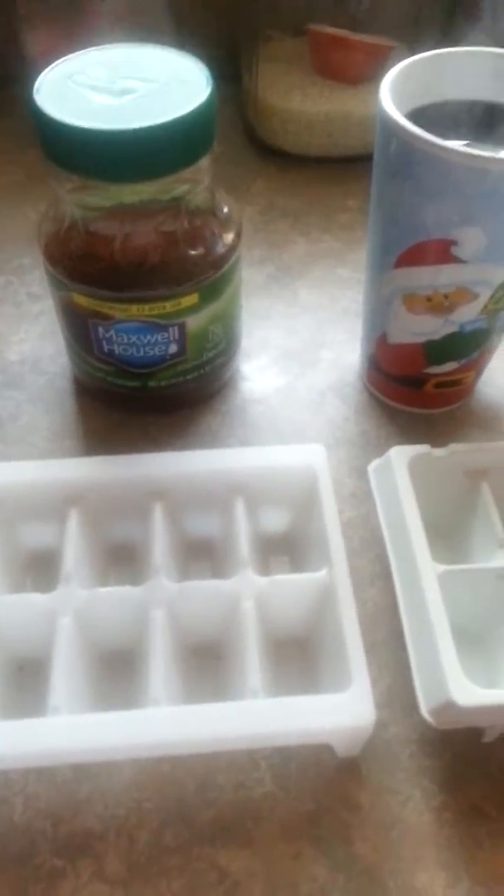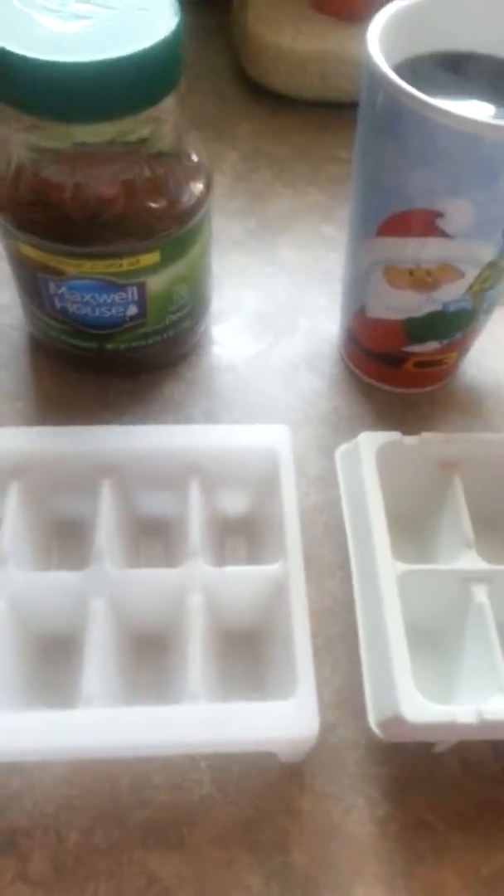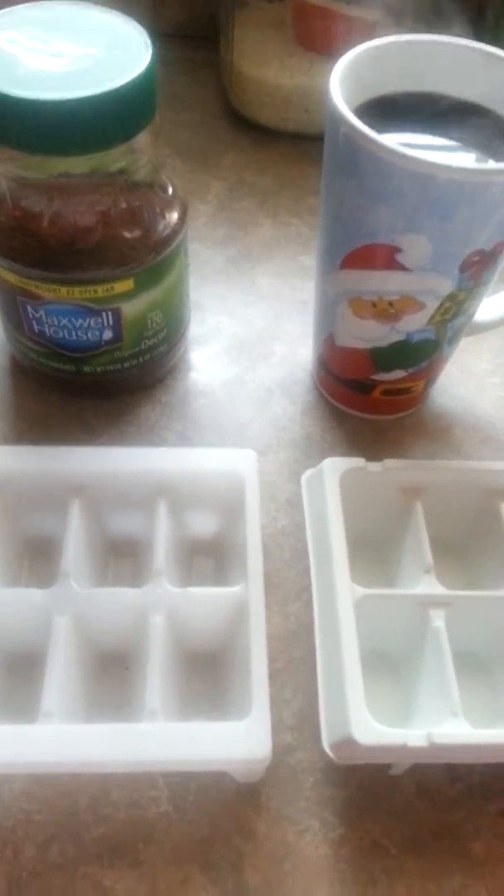Hi, I'm going to show you how to make a quick, inexpensive version of the Starbucks coffee ice drinks.